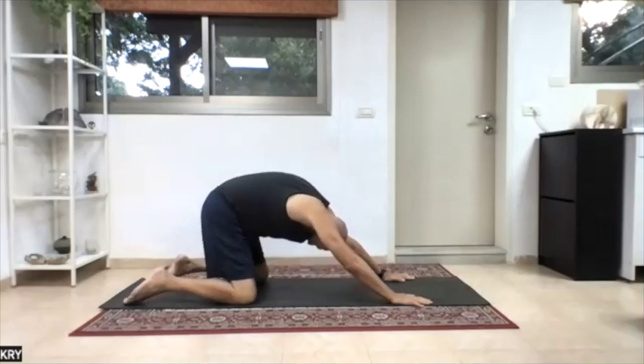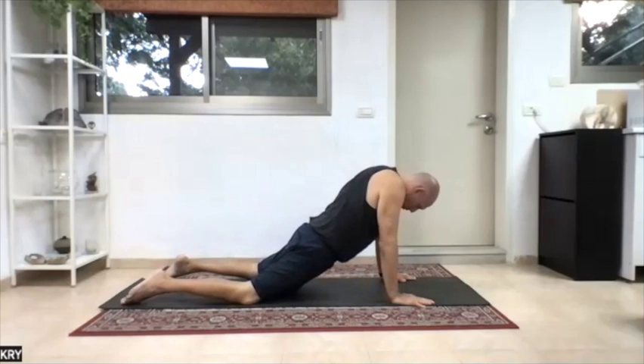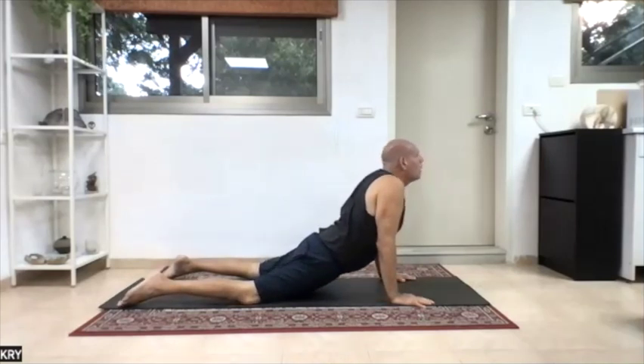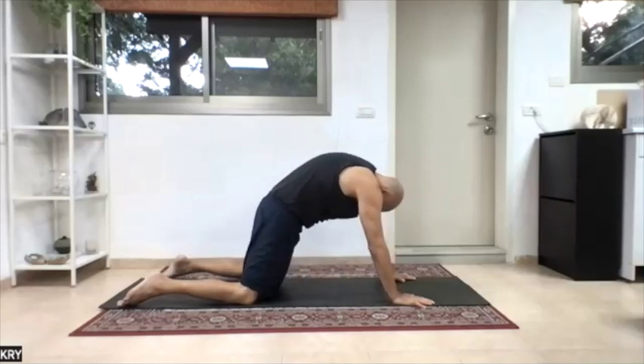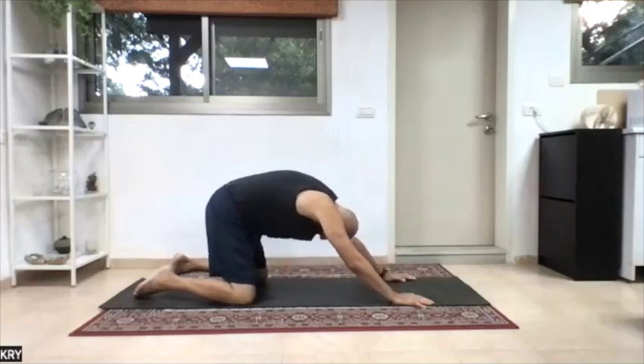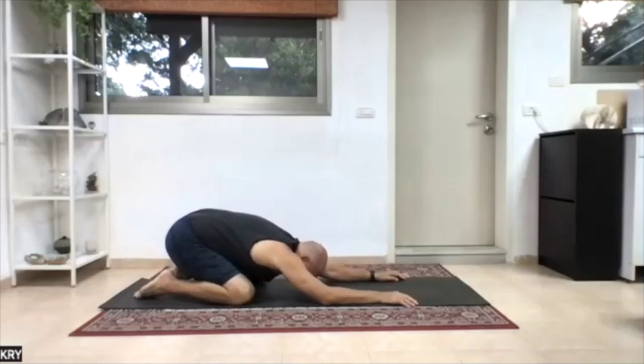Last time — chin in, tailbone in, forward. Pelvis drop, lower back, shoulder back, chest, chin. Get the up dog — up dog gets so much better. Chin in, push the arms, round the back. Tailbone in, go back, stretch your back. Get stretch, rest. Flow away to the ground and roll on your skull.